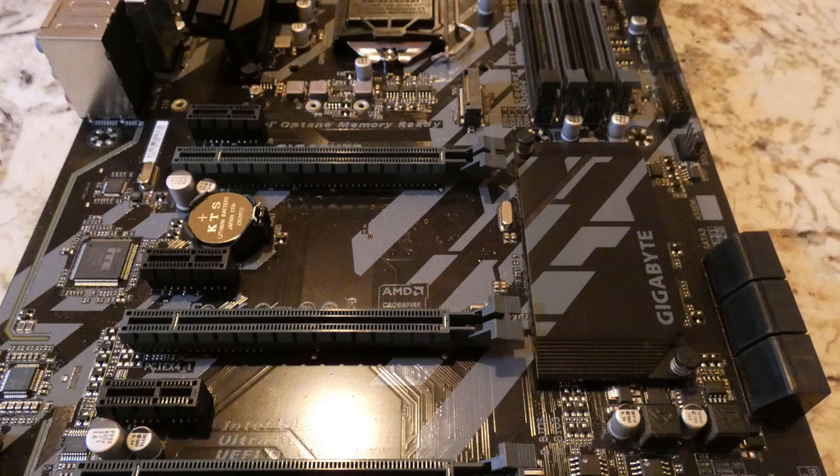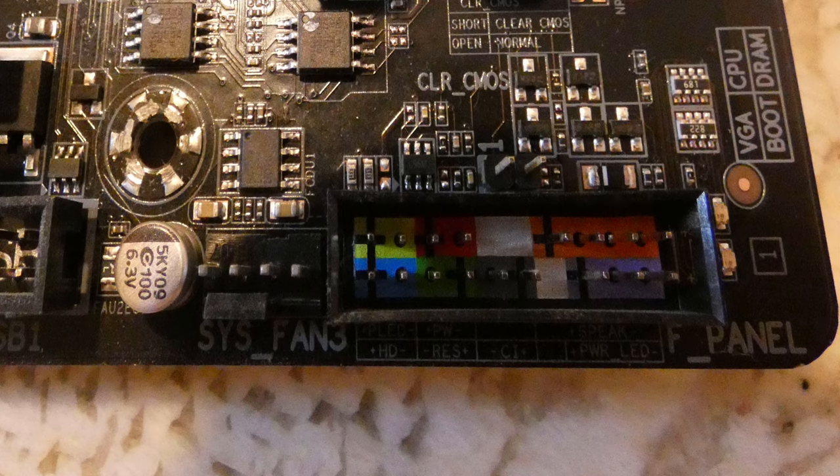There's no DisplayPort, which I don't like. It also has a PS/2 connector — I don't know why they bother with that — but it would have been nicer to have DisplayPort instead. It also does not have USB 3.1 or USB Type-C, which is a negative. I have a lot of cables for my phones that are Type-C to Type-C, so it would be convenient to just plug in the back.